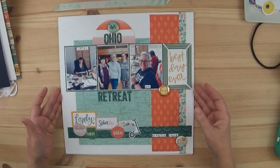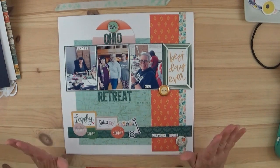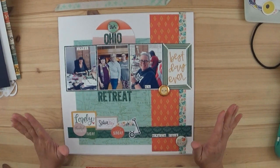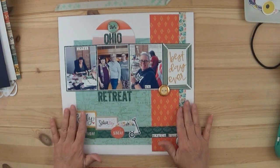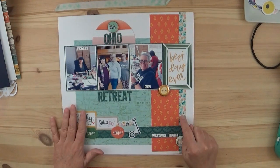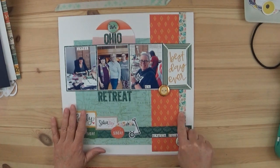And then this was the most recent one — the last layout I completed — pulling all of my papers together, trying to piece things together. I did have quite a bit left over still.